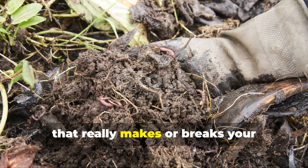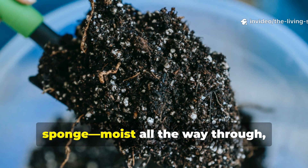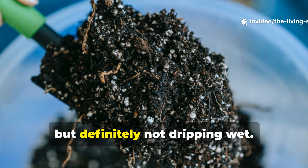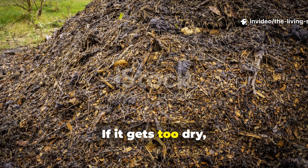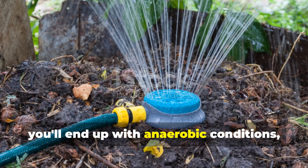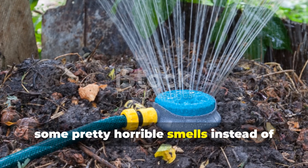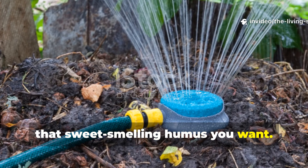Moisture management really makes or breaks your composting success. Your pile should feel like a wrung-out sponge — moist all the way through, but definitely not dripping wet. If it gets too dry, those microorganisms just can't do their work. But if it's too wet, you'll end up with anaerobic conditions, which produce methane and some pretty horrible smells instead of that sweet-smelling humus you want.